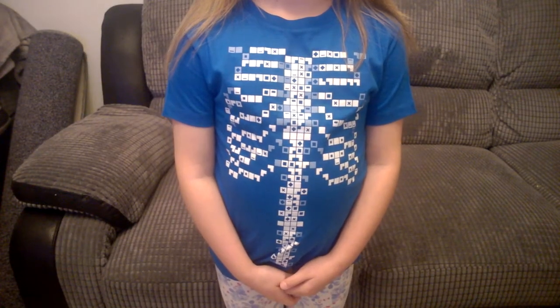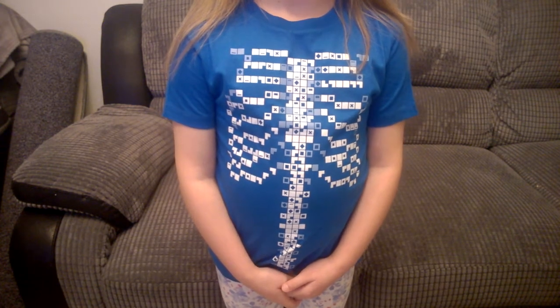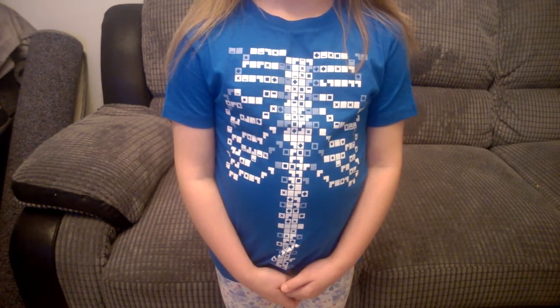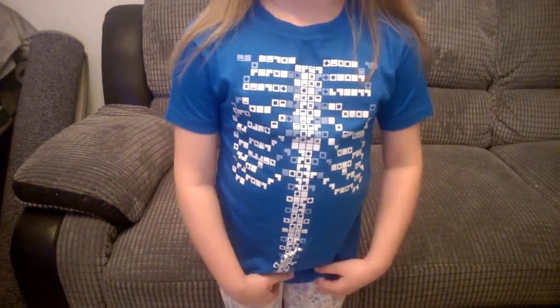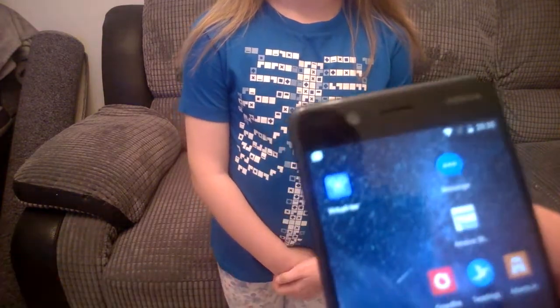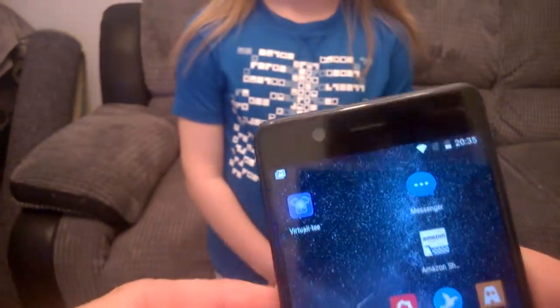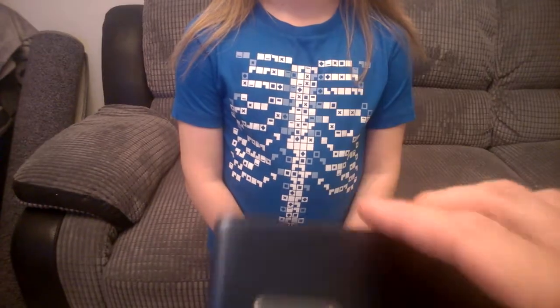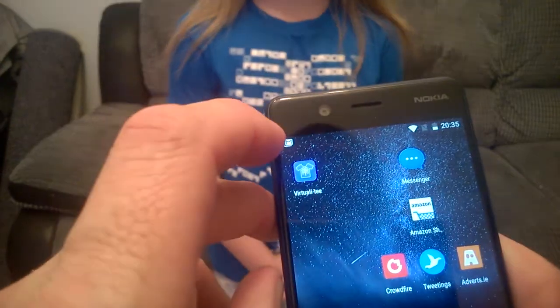Hello, this is Jim from TechBuzz and we're checking out the VirtualE-T. We're going to give you a quick demonstration of how it actually works. My daughter Alice is giving us a hand here today and she really loves this idea. Basically, you'll get your smartphone and download the app — we'll have links below in the blog post. We're also testing out our new Nokia 5 to see how it works.